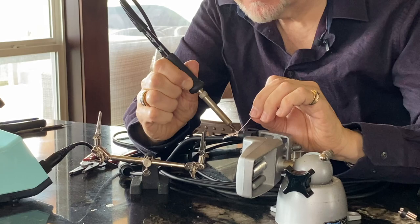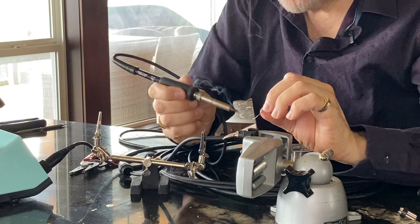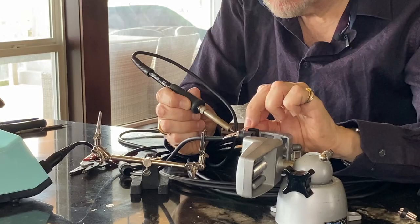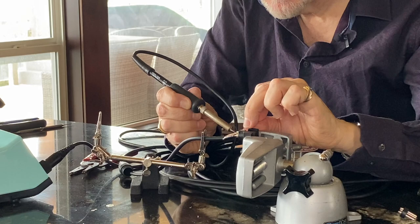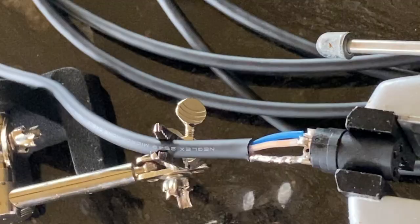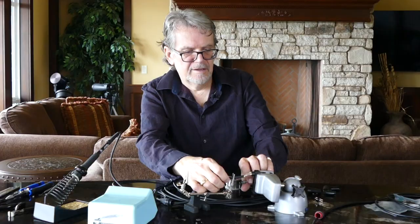I'm going to do the same with the middle conductor, which is my neutral — just add enough solder so that I have a solid connection that is flowing both onto the wire and onto the connector. And then the hot wire, in this case blue, I'm going to solder so that I can tell that it's flowed on both the connector and the wire that's attached to it.